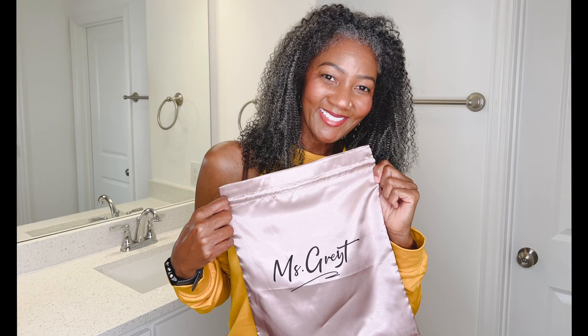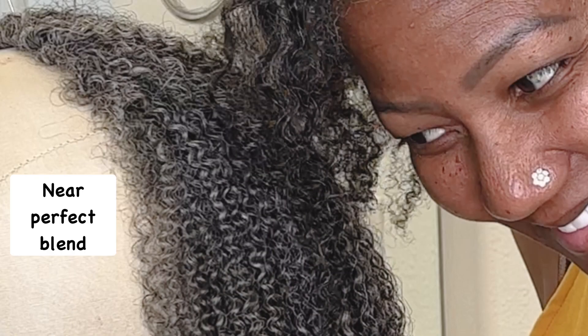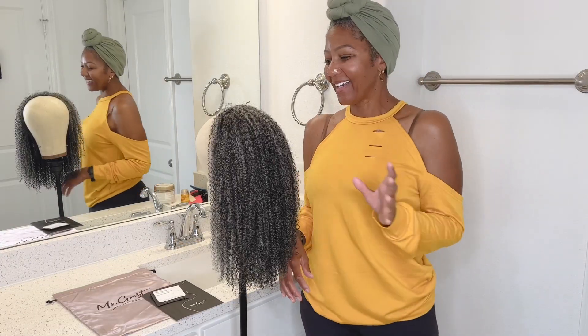Hey hey, I'm so glad you guys came to check out this great review of a Miss Gray unit. This is one of their newest units and I'm going to show you how I styled it and how well it ended up blending. Watch it, share it, all that good stuff — see you in a second.